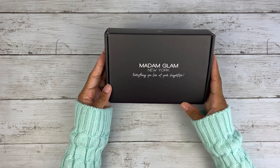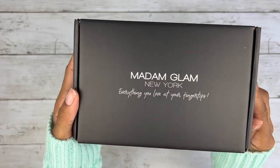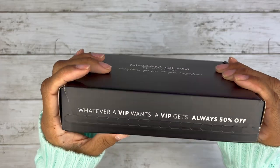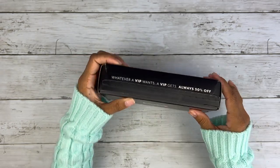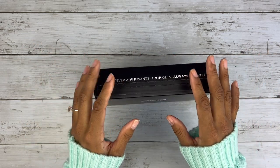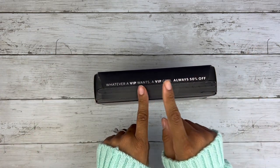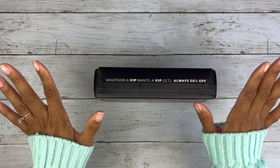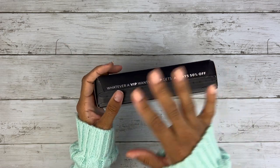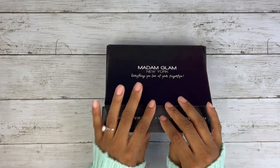Oh my god, is this a new design? This used to be gold. It says Madam Glam New York — everything you love at your fingertips. Whatever a VIP wants, a VIP gets — always 50% off. If you become a VIP member the prices are insane, way better than if you're not. At checkout you choose VIP, or if you want to pay full price just click 'pay as you go.' The VIP prices are amazing.